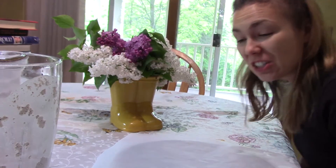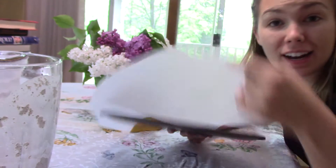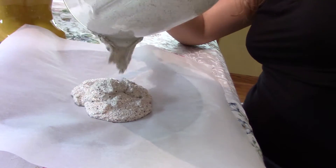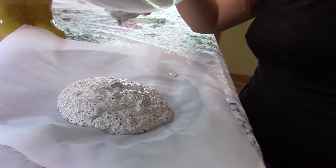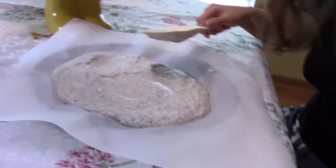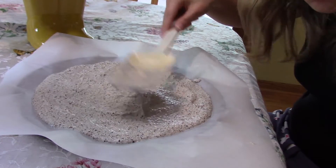So now Savvy says to pour it onto a pan covered in parchment paper. She says to spread it around the pan with a spatula. Wow, and this makes a lot more than I thought it would.